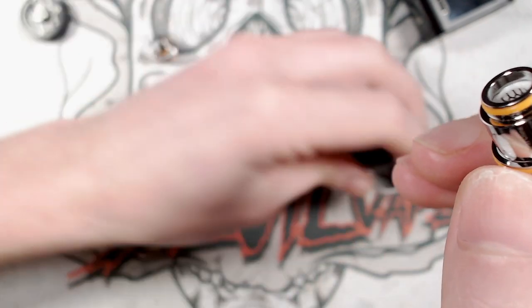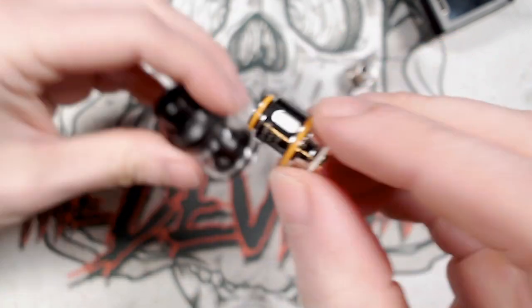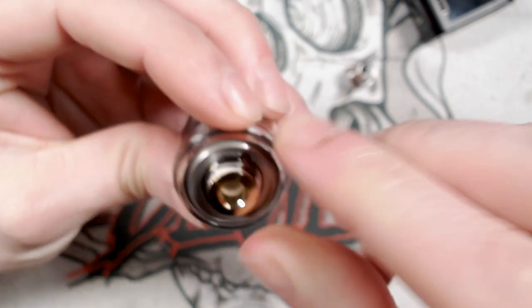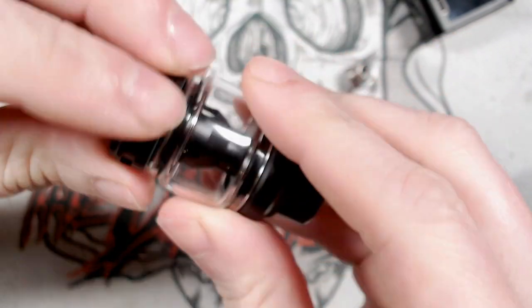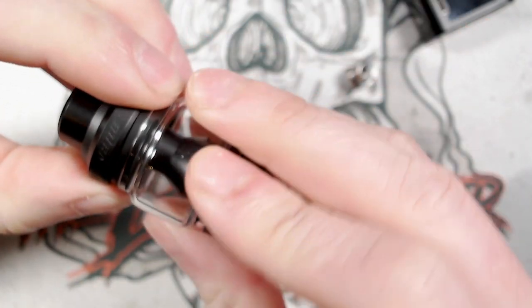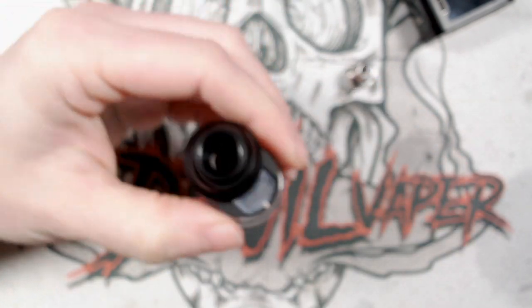Absolutely blooming wonderful. We'll put in the 0.4 ohm coil because that's what comes with it, and the coil goes in very easy. See those two little tabs there — you put the two little ears in like so, push it in and you're good to go. Put that back on there, find the top cap, make sure that's done up nice and tight, then find that little tab, push back and fill up with your favourite e-liquid.